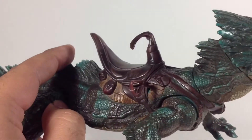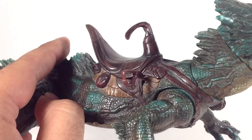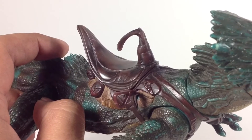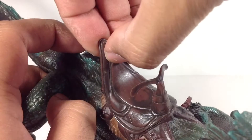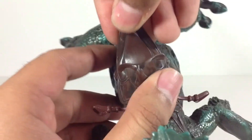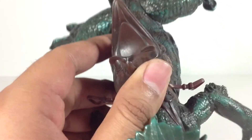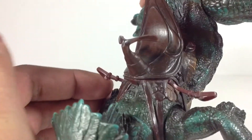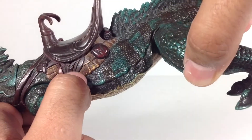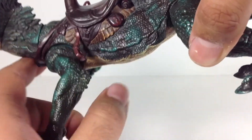Then you've got the saddle, which is beautifully sculpted. The paint gives it a very leather look to it — very realistic. The figure does fit pretty well in there. Just a really beautiful, worn look right there. You've got the stirrups for the action figure's feet.